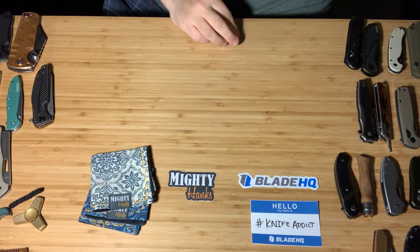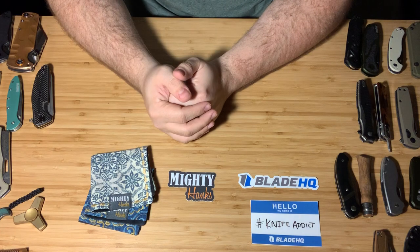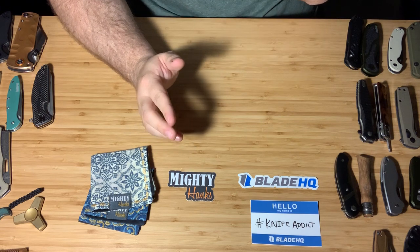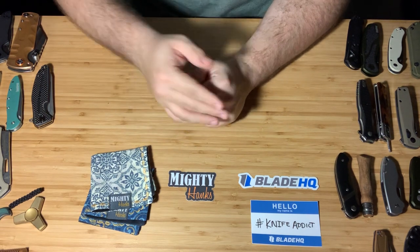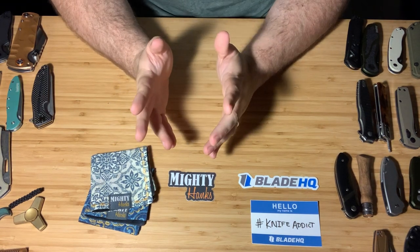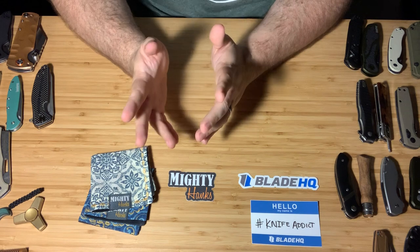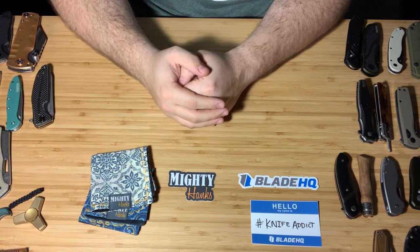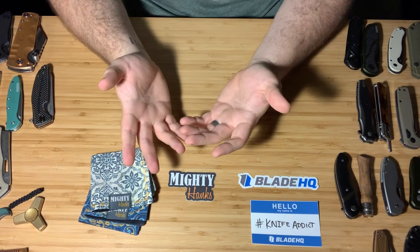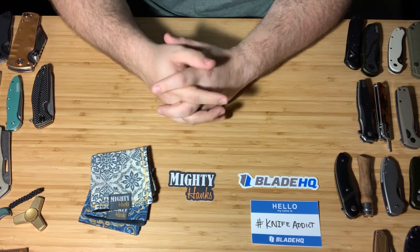I think that wraps everything up. If you guys have any questions about anything I've put on the table, anything you want me to review in the future, let me know down in the comments or over on my Instagram. I hope you guys enjoyed seeing my collection from 2019. I'm really looking forward to seeing some of the knives and things that come out in 2020 and growing more in this community. Happy new year, you guys have a great one tonight. See ya.